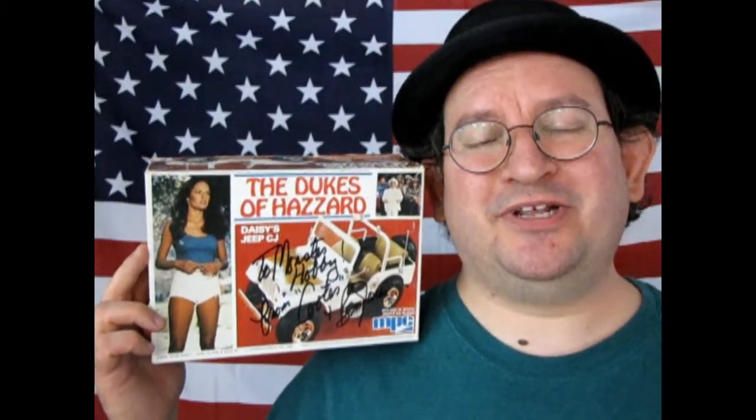The 1977 American Motors Jeep CJ, Dukes of Hazzard Edition by MPC. Coming up next on Monster Hobbies, What's in the Box?